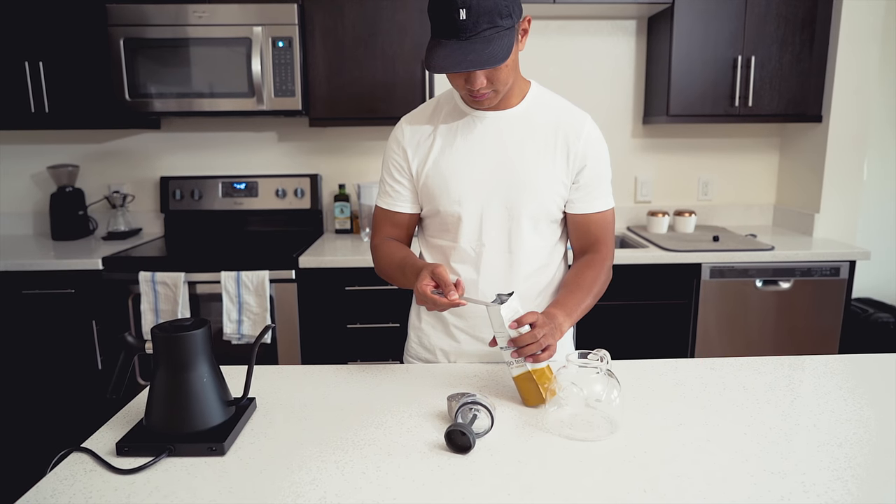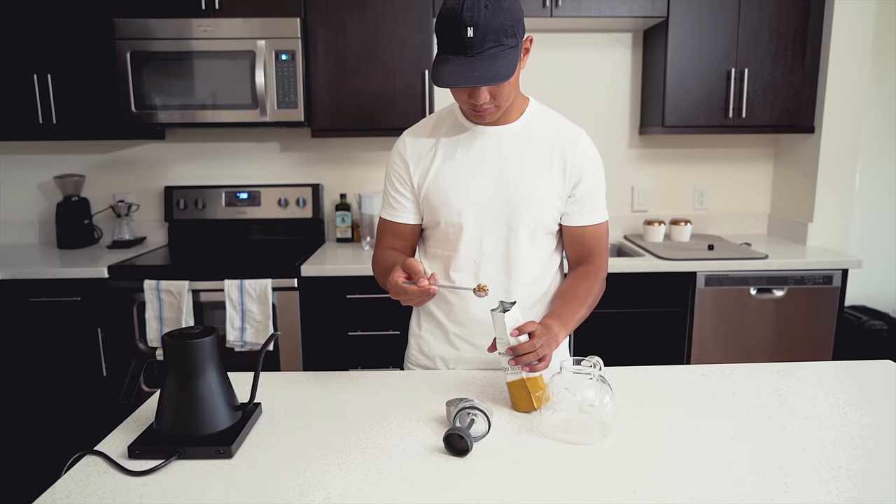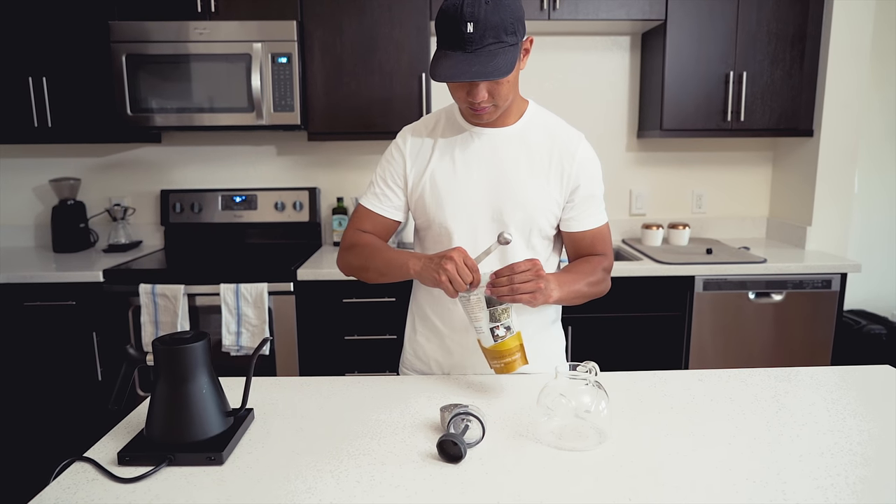Next, measure out your tea. You will want to use 1 teaspoon of tea per cup of water. Tea is always better enjoyed with company, so I'll be using 2 teaspoons to brew 2 cups of tea.